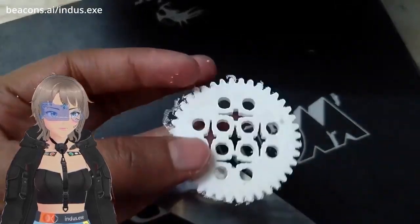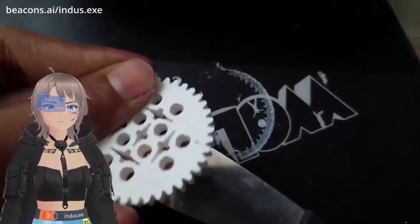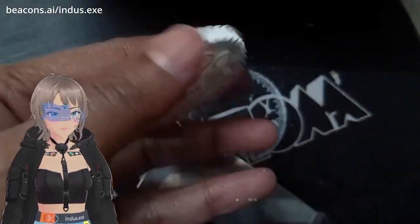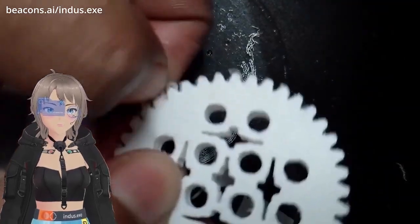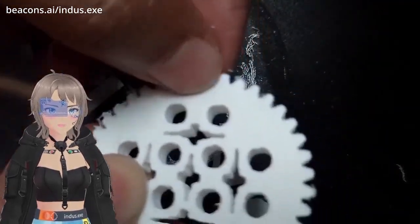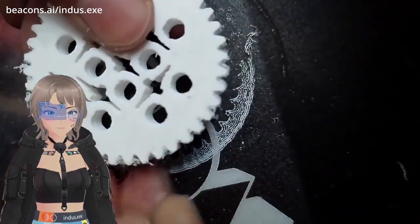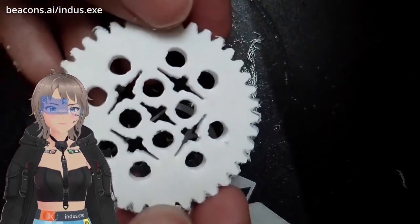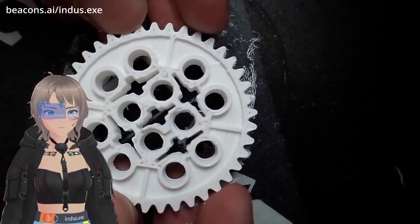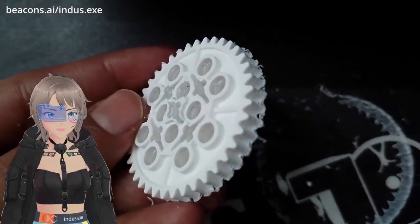The test model looks fine — all the edges and circles are fine. The object is strong, it wasn't bending easily. I think I had put 15 or 20 percent infill while slicing the 3D object. So this is done and then I was relaxed.